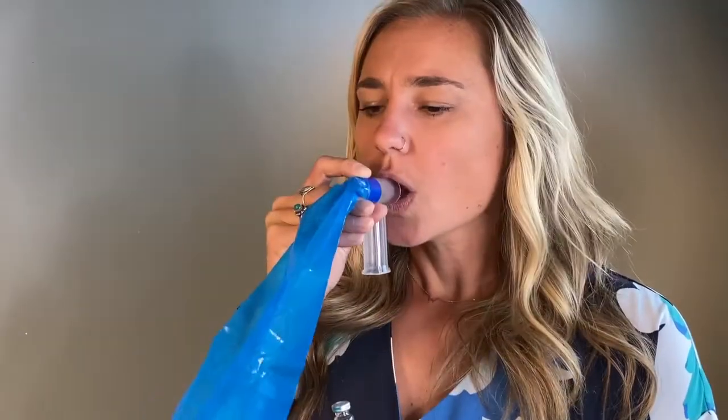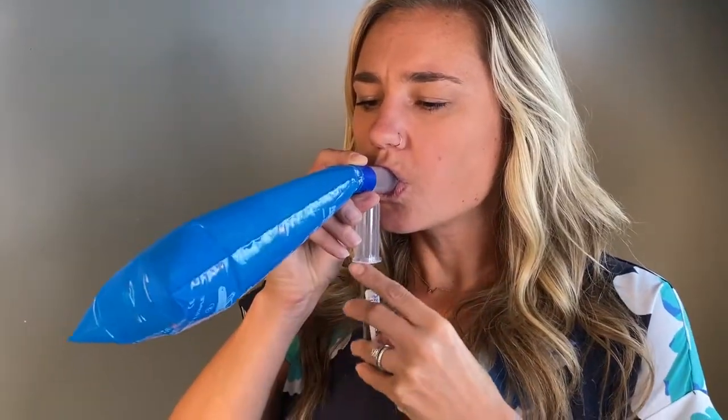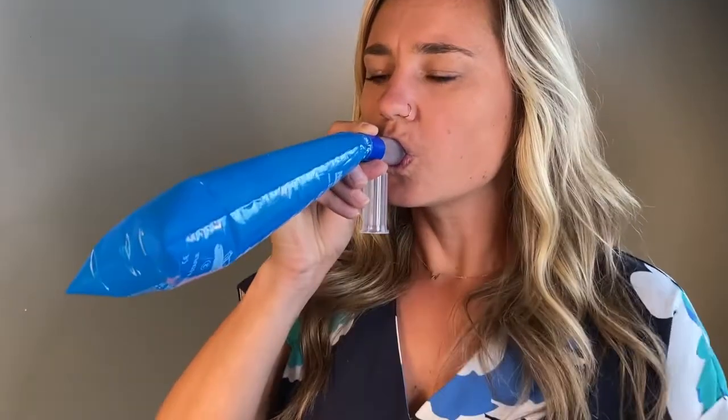Breathe in normally, then hold your breath for five seconds. Exhale continuously into the bag to fill it with air, then press the tube into the device and hold for two seconds. Remove the tube before you stop exhaling.